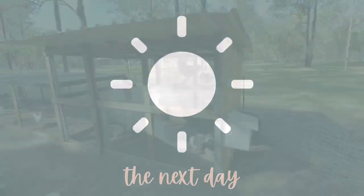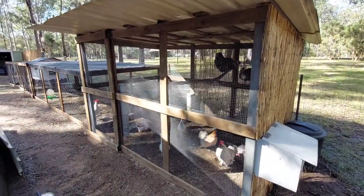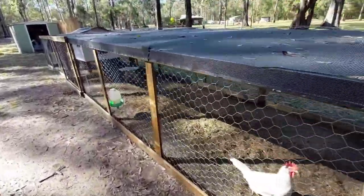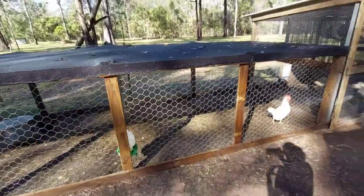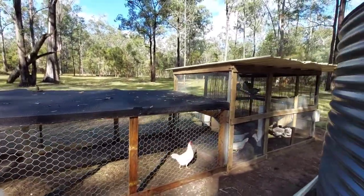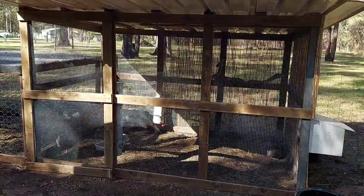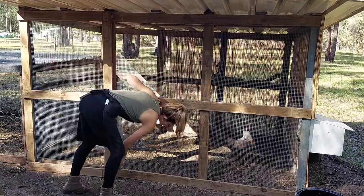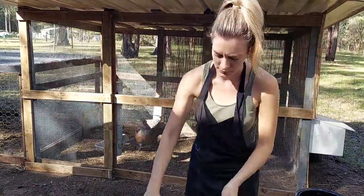Unfortunately we lost all the footage of us building the actual coop, so here you can see the coop in its finished state. This took us a full day to complete. We did the frame and then reused the wire mesh from our old coop and the old laying box as well. The roof is just made with some leftover Colorbond sheeting from my parents' renovation from their fencing.